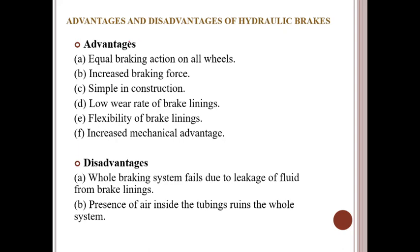The advantages and disadvantages of hydraulic brakes: advantages include equal braking action on all wheels, increased brake force, simple construction, lower wear rate of brake linings, flexibility of brake linings, and increased mechanical advantage. Disadvantages: the whole braking system fails due to leakage of fluid from the brake lines, and the presence of air inside the tubing ruins the whole system.